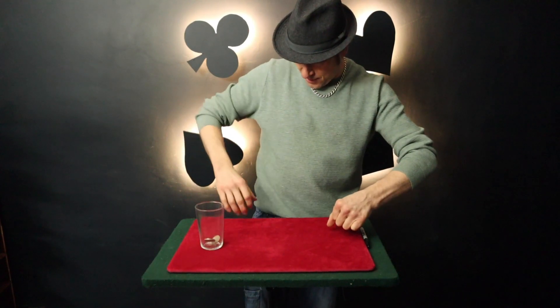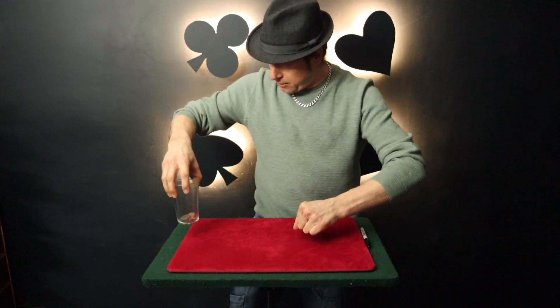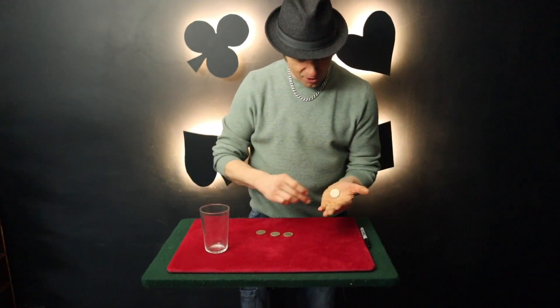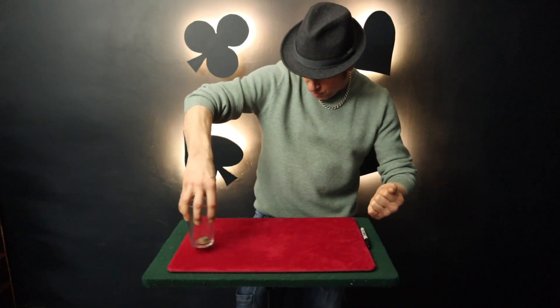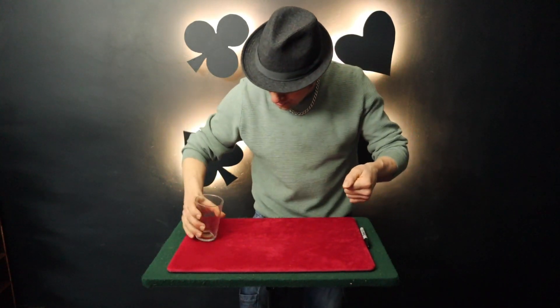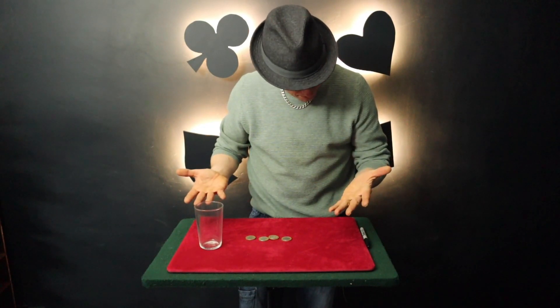Watch — two coins in the glass. The third coin travels across just like magic. Now, the last coin — this coin here — is going to join these three in the glass. Watch as it goes up the arm, across the shoulder, into the glass. That's four coins traveled from one hand to the glass.